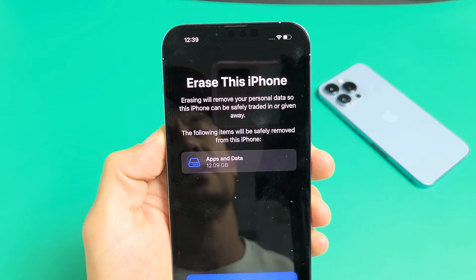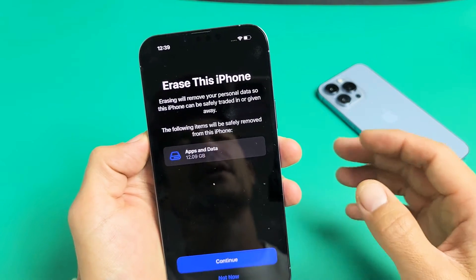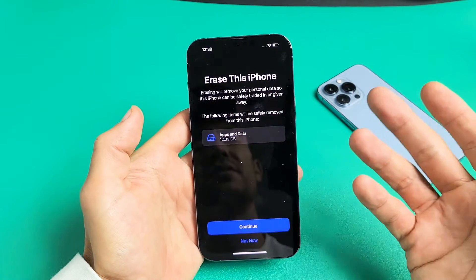I'm going to show you how to factory reset any of the iPhone 13s, so you can have a clean slate or you can go ahead and resell it. And we're going to do this directly from the phone — we don't need iTunes or anything.